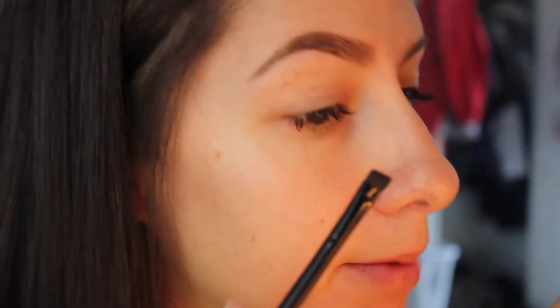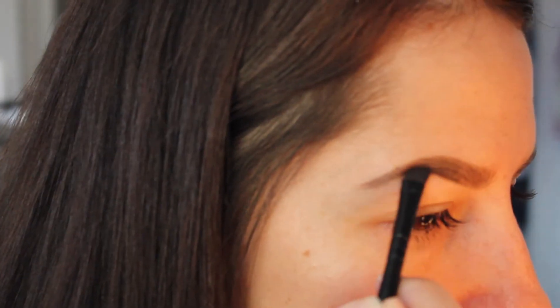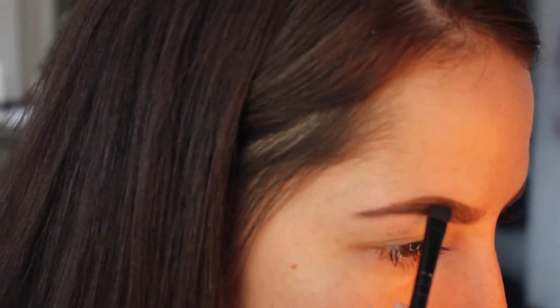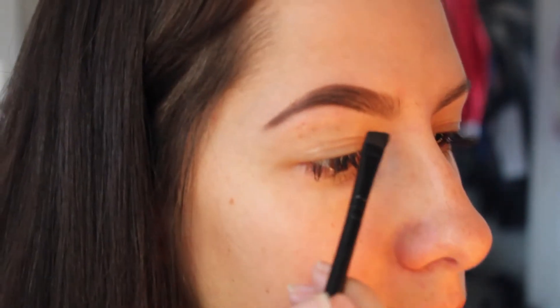I got my pomade down — that's my base. I'm going to go over it with a powder. I just use eyeshadow; eyeshadow works. Going in with Espresso using a Salon Perfect angled brush — just tapping it, tapping the little excess off. I'm going to start exactly where I started with the pomade. And some days I'll want darker brows, thicker brows, thinner brows — you really can make them however you want with makeup.